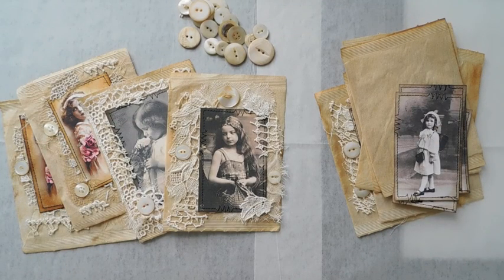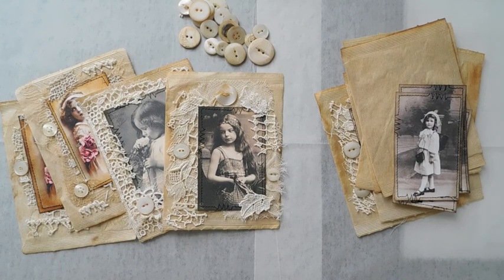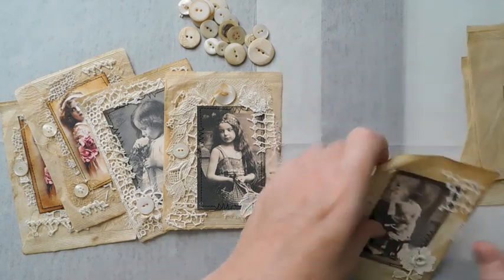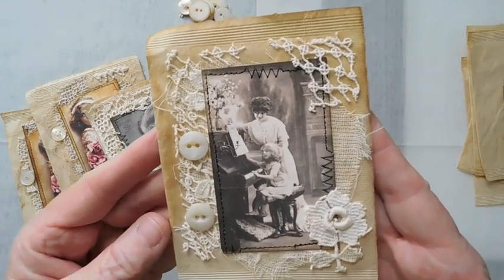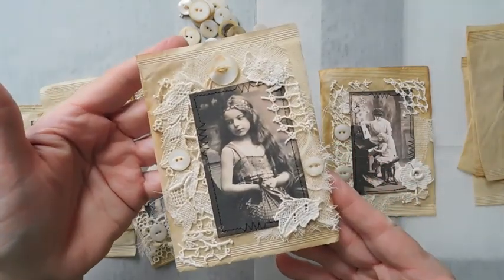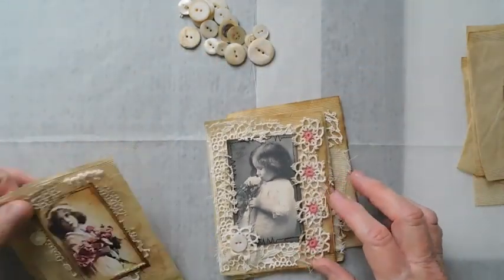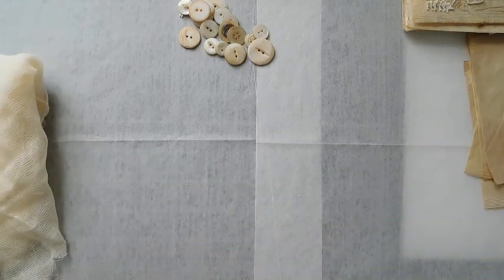Hi everyone, it's Suzy. I wanted to do a quick tutorial on the large tea filters. I had a couple of ladies ask if I would do a craft-with-me, so I'm going to do that. I'm going to explain my process when it comes to my laces and things when I'm shopping for them. A lot of it is really the lace that makes the layering so fun.